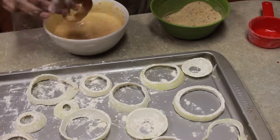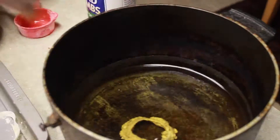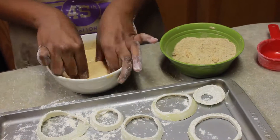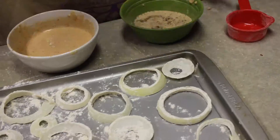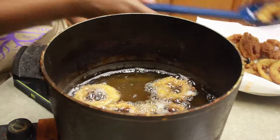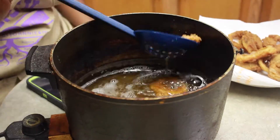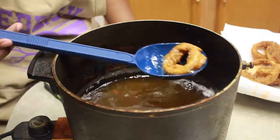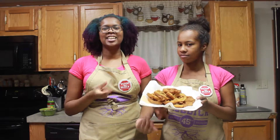You take your onion rings that are coated in flour and dip them into your batter. Then you take that and dip it into your breadcrumbs and coat your onion rings in it. Then you let them cook until nice and deliciously brown — it took about five minutes. Then you pop them right out. Voila! You have onion rings. Delicious!